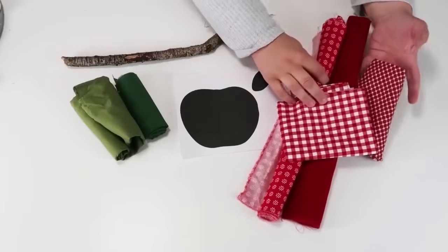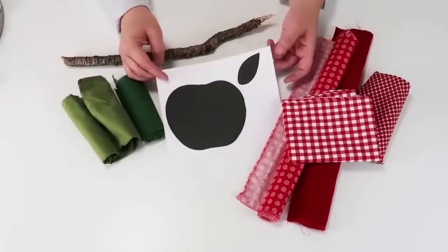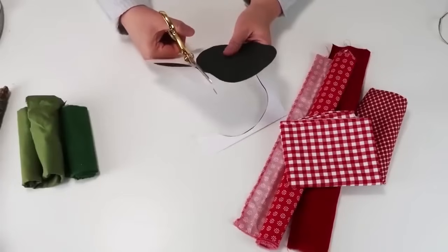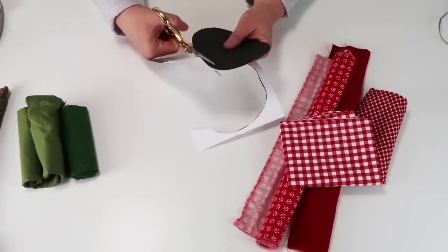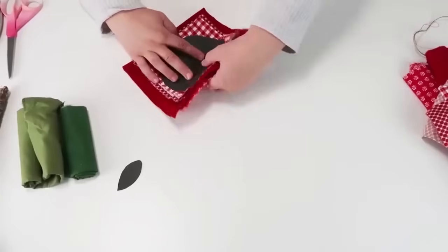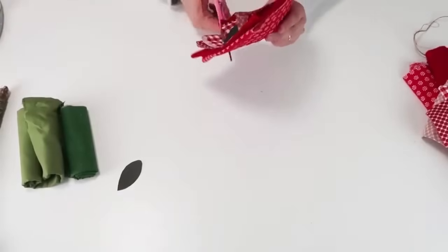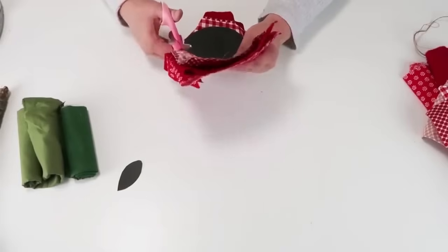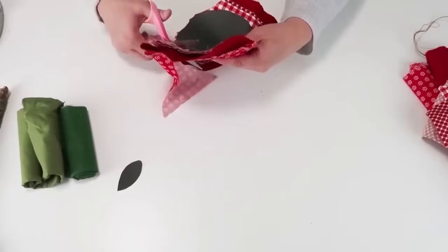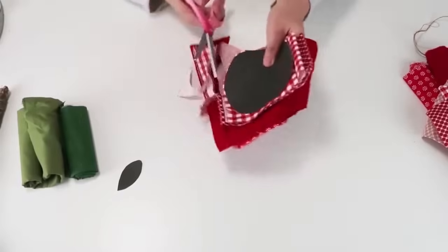For this DIY, we're going to be using red different-pattern fabrics, two solid green fabrics, a printable of an apple and a leaf, and then a stick from my yard. Start by cutting out your printable. Once that's all cut out, take all of these different stacks of fabrics and cut them all at the same time because we want a little bit of a rough edge — we're going for a farmhouse country feel for this project. Go ahead and cut around your apple, free-handing it.